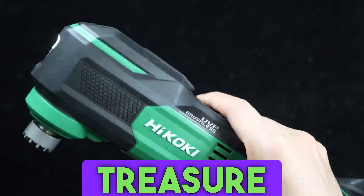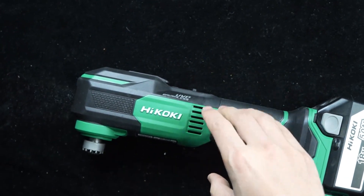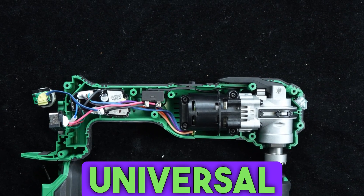Why is the stability of this universal multi-tool so strong and well-built? Let's take a look at the machine today and see what black technology is used inside.